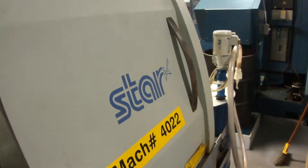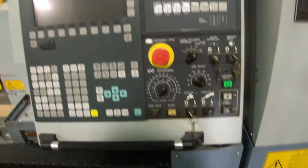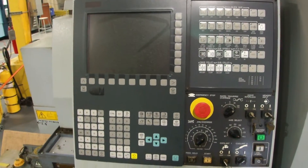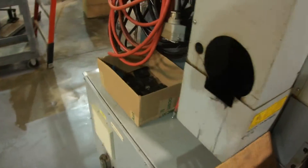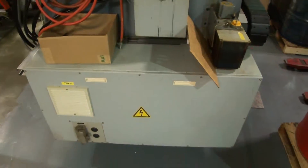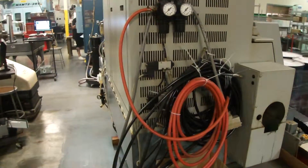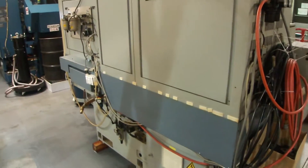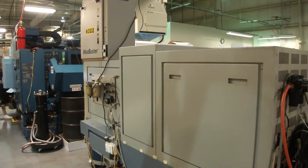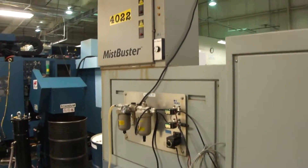Very clean machine here, very clean shop — a medical shop. This is a new control they put on. 208 voltage. They bought it new in 2005. They've been putting in all new Citizens now. The company was bought out.